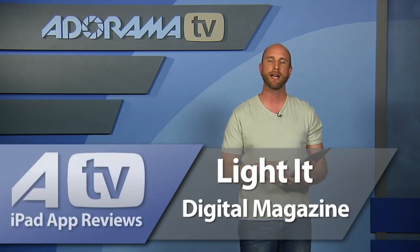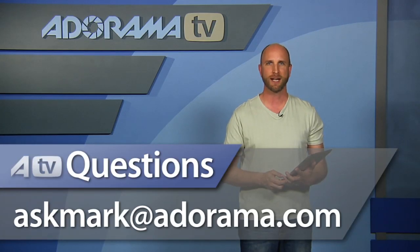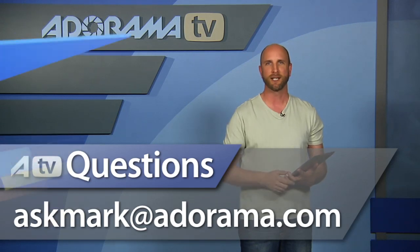There you have it — that's my opinion of this brand new app and magazine called Light It from Kelby Media. I hope you'll download it because it's free, and based on that alone it's worth every single page you can read. Thanks for joining me. If you have a suggestion for other iPad apps for me to check out, send those to me at askmark@adorama.com. Thanks again and I'll see you next week.